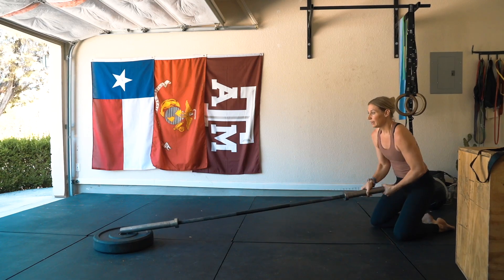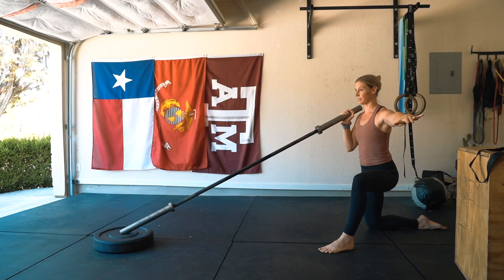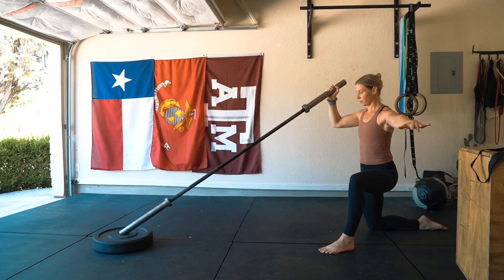You're going to anchor your bar, and what I want you to think about is as you press through, at the top really finishing through the bar, controlling back down.